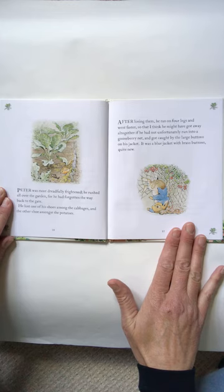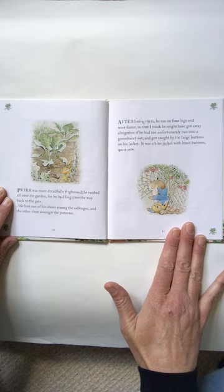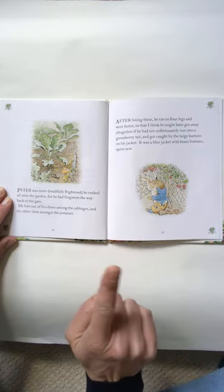Peter was most dreadfully frightened. He rushed all over the garden, for he had forgotten the way back to the gate. He lost one of his shoes amongst the cabbages and the other shoe amongst the potatoes. After losing them, he ran on four legs and went faster, so that I think he might have got away altogether, if he had not unfortunately run into a gooseberry net and got caught by the large buttons on his jacket. It was a blue jacket with brass buttons and quite new.